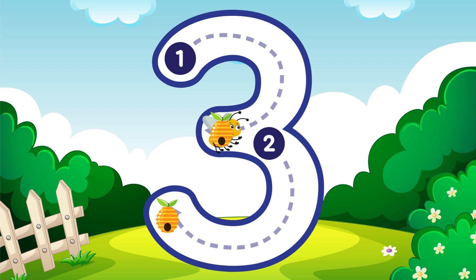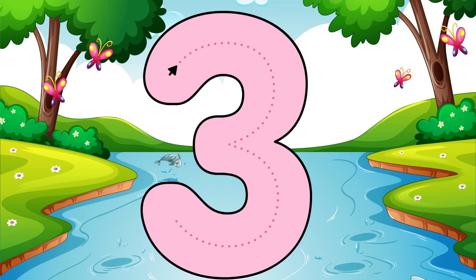Buzz around and around just like a bee, that is how you make a three. Three.